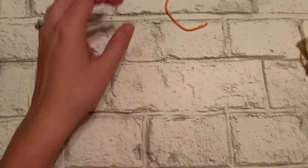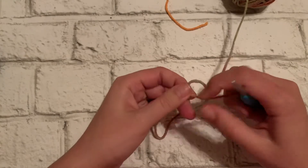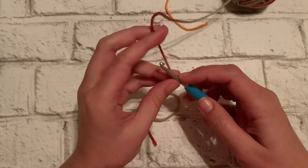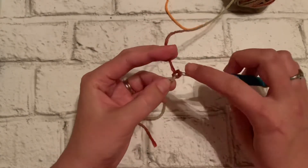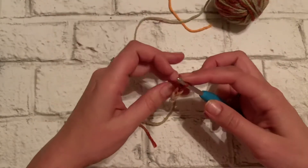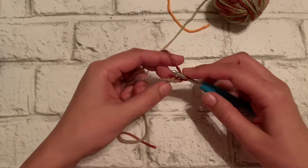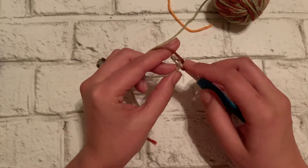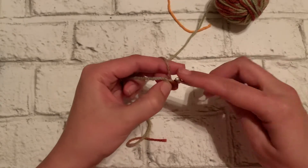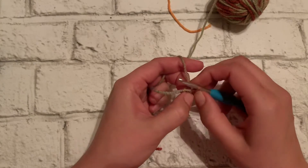For the half moon, again you just start with a slip knot and I'm going to chain three. One thing I didn't discuss in the basics video is a slip stitch, which is used to join or to move your yarn along to another spot. All that is, is inserting your yarn, pulling it through, and then pulling it through again — so we didn't yarn over and pull through again. And then find your hole, the little circle that you made there.